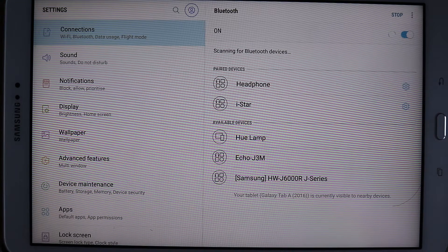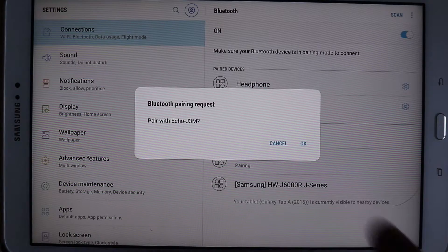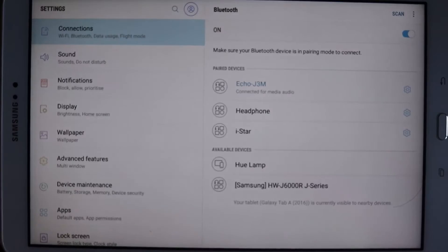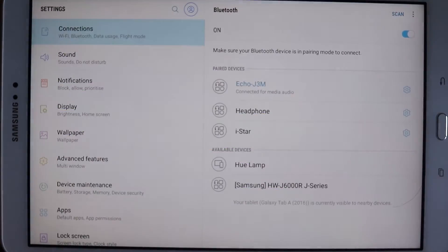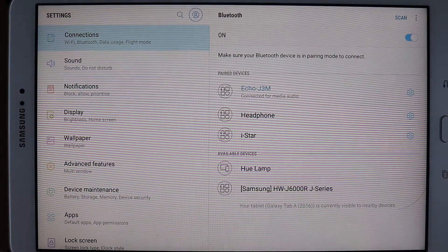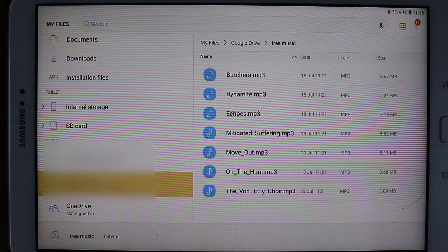You can see Echo is appearing here. Touch Echo, then touch OK — connected to Galaxy Tab A 2016. Now that you're paired, next time just say 'connect my phone.' As easily as that, we have paired Echo to our tablet.